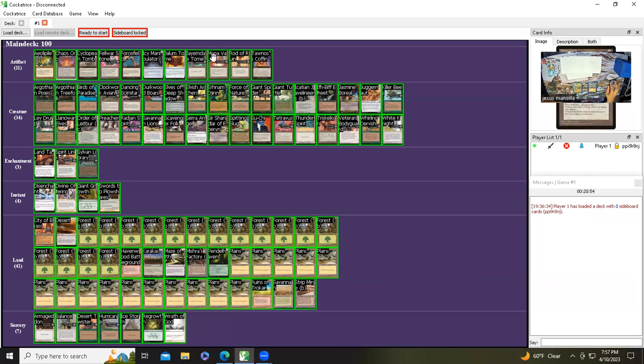Jandor's Tome — I only have one real one and I keep that in my regular collection, so I have a proxy in here. I've been meaning to get more Mana Vaults, honestly I've barely used them — maybe that's because I only have one. Rod of Ruin, Tawnos's Coffin — I have real ones here, I prefer real over proxy. Creatures: Argothian Pixies, Argothian Treefolk — this is the one most likely to be removed to add Cockatrice. Birds of Paradise, Clockwork Avian, Dancing Scimitar, Tarhwood Boar, Elves of Deep Shadow, Elvish Archer, Ernham Djinn.